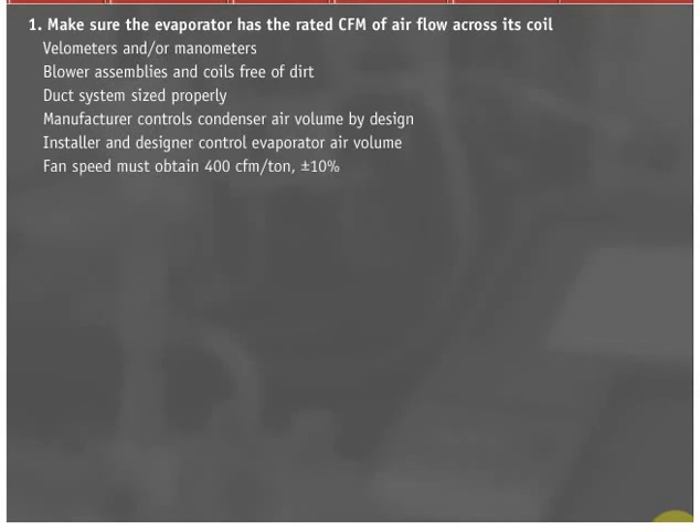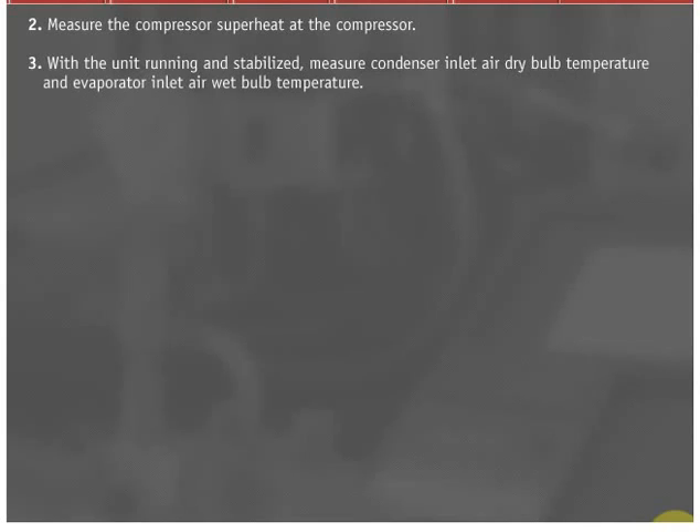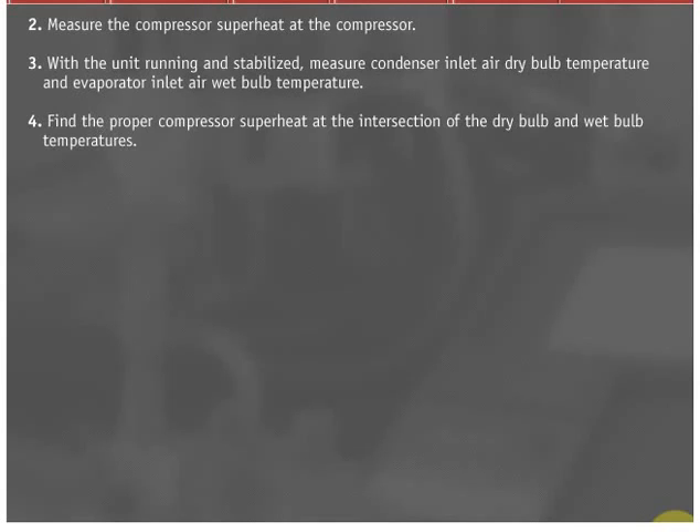Fan speed must be adjusted to overcome design and installation variables to obtain 400 CFM per ton, plus or minus 10%. Measure the compressor superheat at the compressor. With the unit running and stabilized, measure condenser inlet air dry bulb temperature and evaporator inlet air wet bulb temperature. Find the proper compressor superheat at the intersection of the dry bulb and wet bulb temperatures.